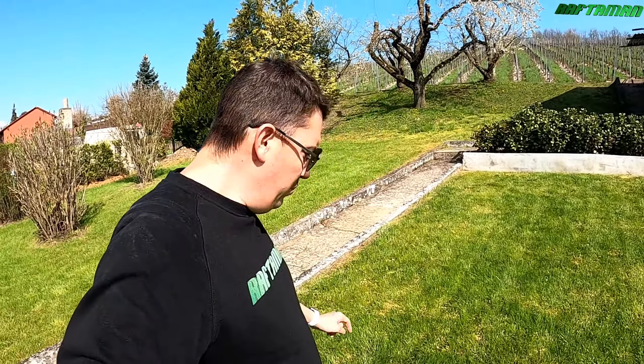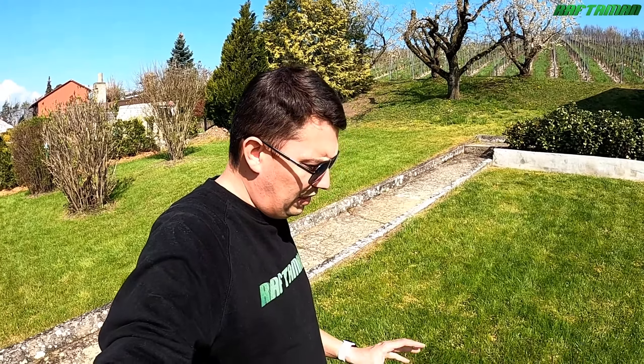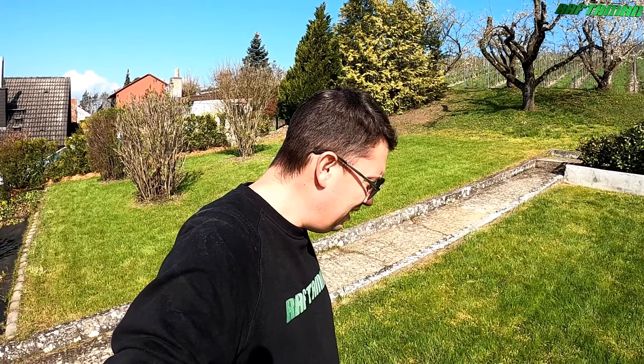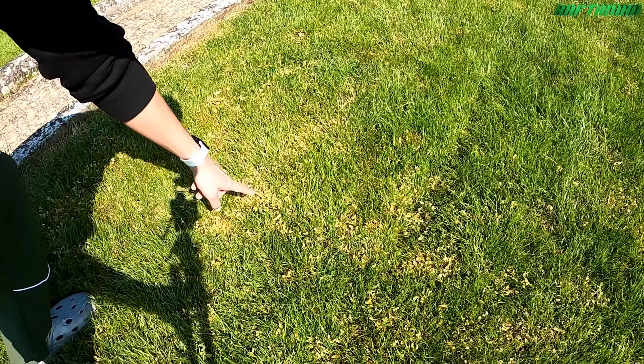Das Unkraut vergeht hier langsam drauf. Ich habe da einen Unkrautvernichter ausgebracht, der mir den Rasen in Ruhe lässt, so dass praktisch ganz gezielt bei mir im Fall die sogenannte Vogelmiere bekämpft wird.